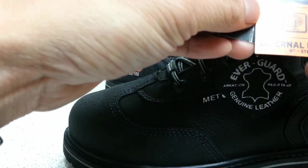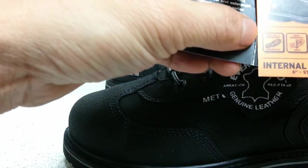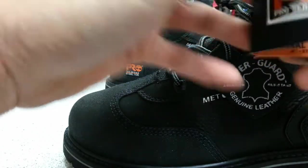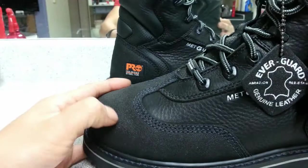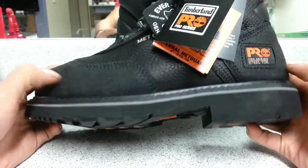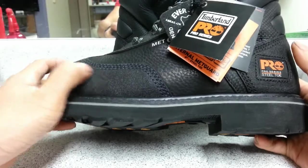It says here abrasion resistant, heat resistant, slip and oil resistant, and all that stuff. I'm scratching this front and back part right here and it is scratch proof — as you can see there are no marks on it, so that's nice.